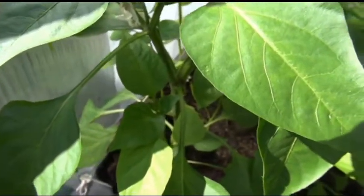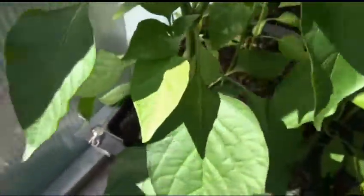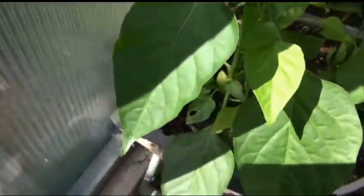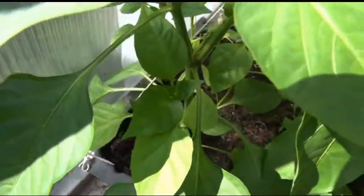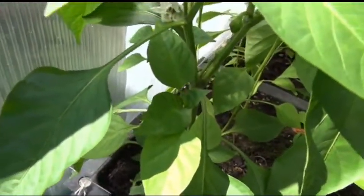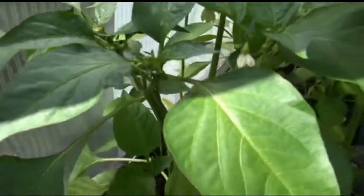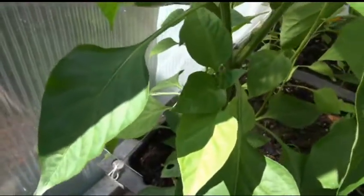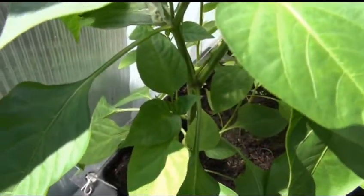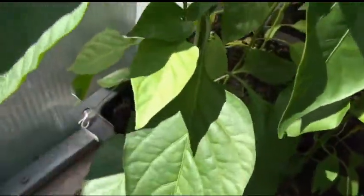I'll show you random sizes, shapes, and any variations — what to expect from it. These plants are a little over 12 inches. The one in the back is probably pushing closer to 16–18 inches. I should get a tape measure, but these are approximate — they're not really big or anything like that.